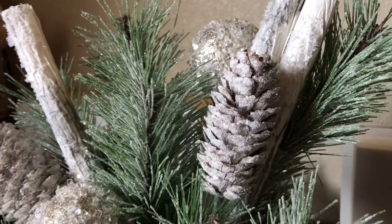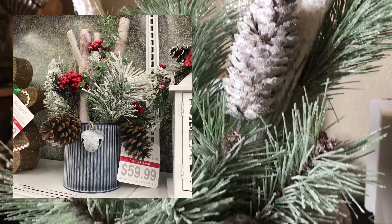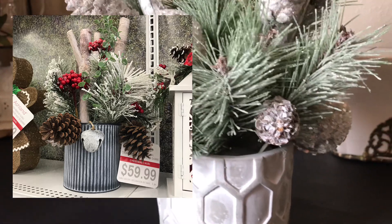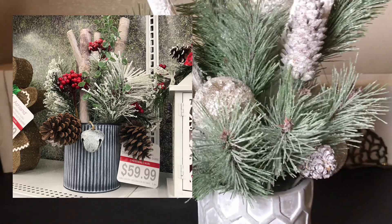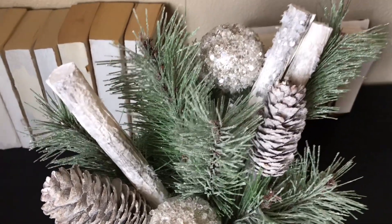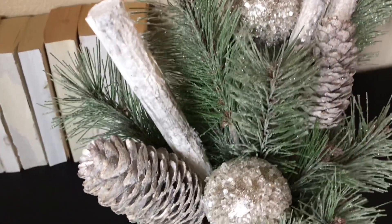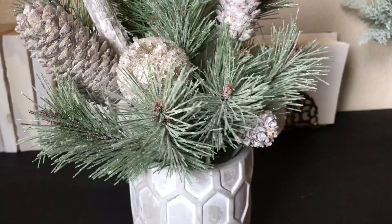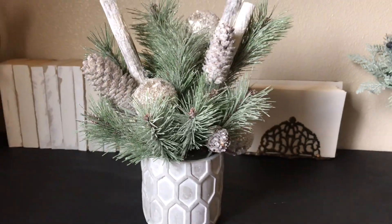This arrangement was loosely inspired by a $60 one that I saw at Michael's. I have seen arrangements that have these birch logs in the back and I wanted to recreate my own but for much less. Subscribe to my channel if you haven't already, hit the notification bell so that you are notified every time I post a new video, and let's get into this DIY.